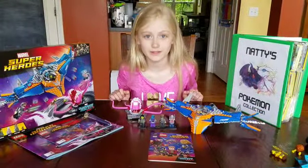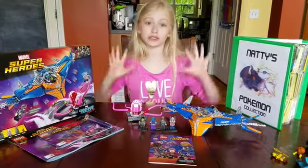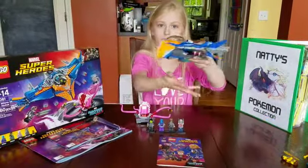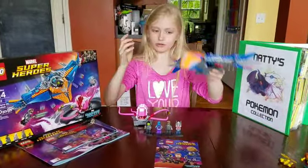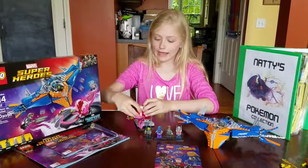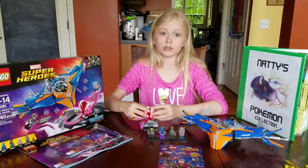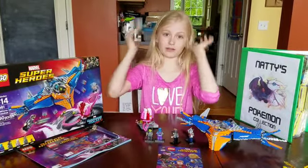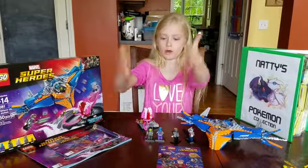My fun factor for this set is a ten because it's super duper fun. I love the spaceship, I love how it zooms around and you can imagine with it, and it comes with five figures. I just love the monster too, because all three of them have to defeat it and save Baby Groot from getting eaten.